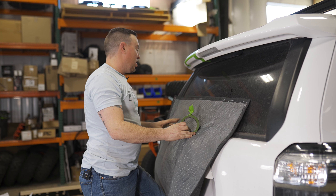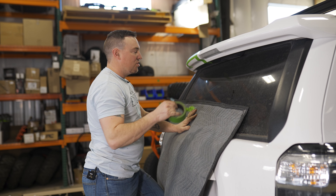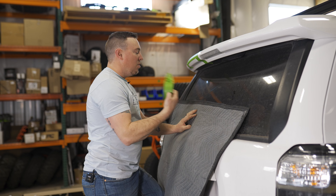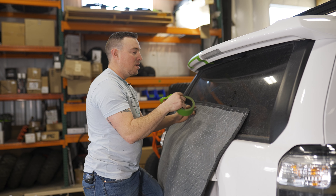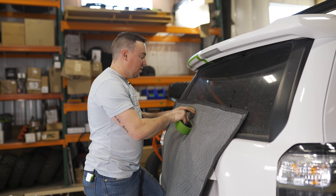Alright, as an extra precaution, I'm gonna go ahead and tape up this moving blanket on the back. If you have an extra guy, he can hold the bottom of the ladder while you work on top. We're doing it solo here, so we're just gonna tape this up on the window so the ladder rungs don't scratch up the lift gate.